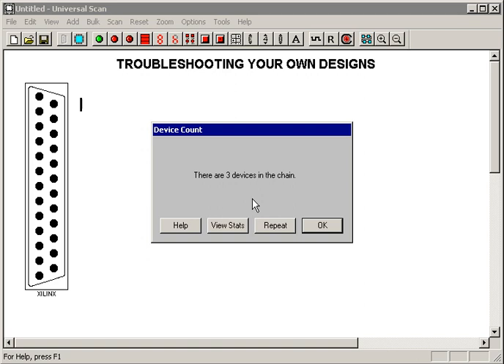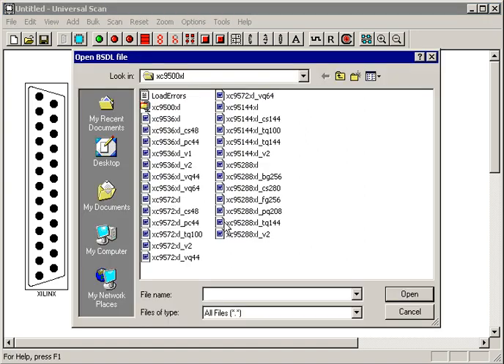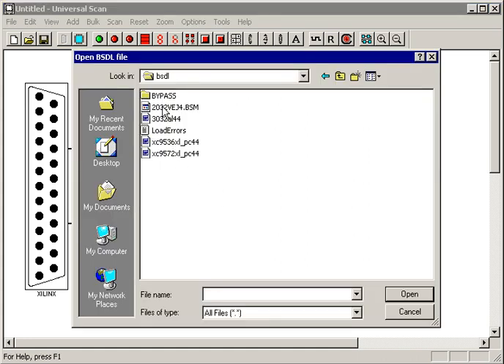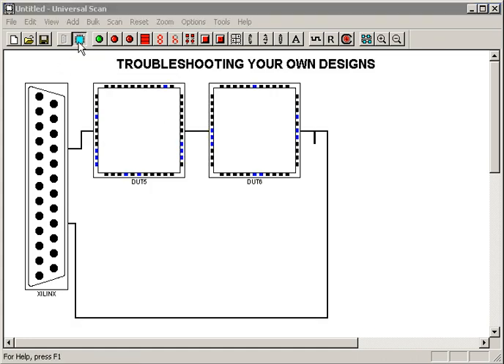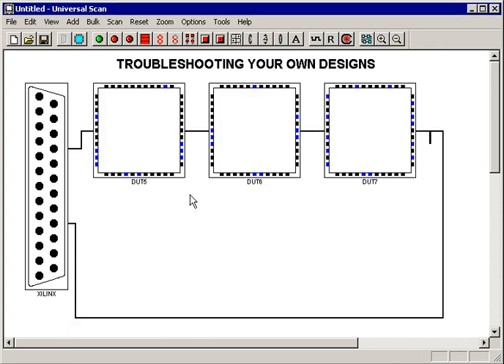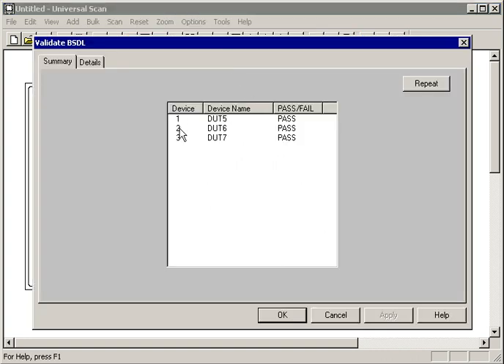So in summary, step one is very simple: run the Device Count tool and it will tell you whether the chain is solid or not. If the chain is solid, you're ready to move on to step two. Before doing step two, you need to go ahead and place your BSDL files on the screen. This is our Universal Scan Demo Board. The first device in the chain is a 9536PC44, the second is a Lattice 2032, and the third is an Altera 3032. To make sure I got the right BSDL files, I go up to the Tools menu and run the Validate BSDL tool.